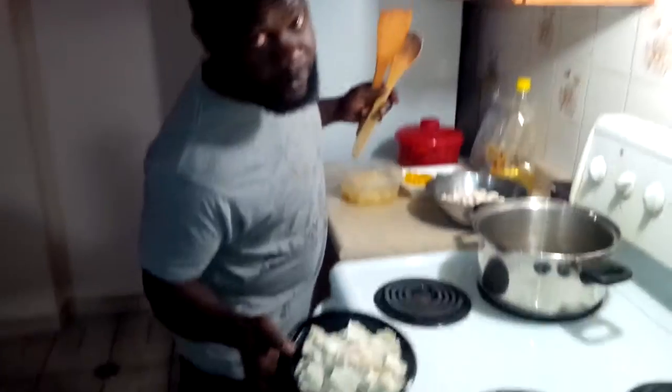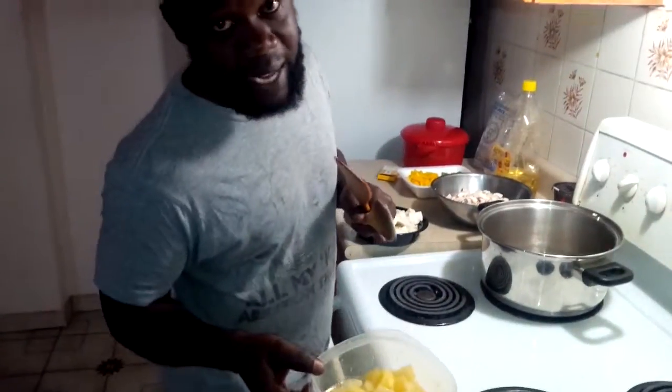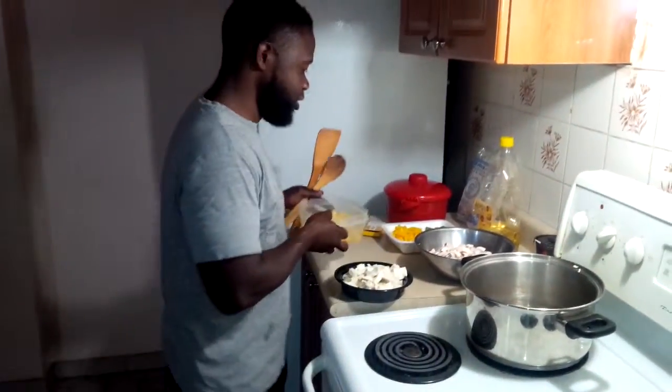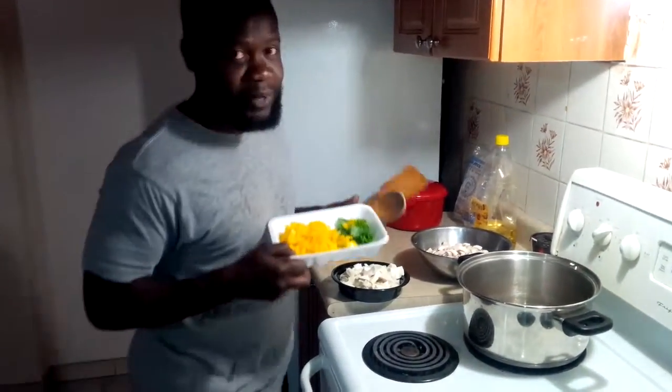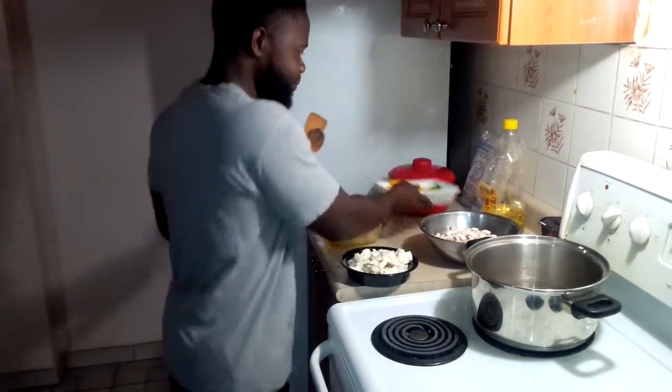So we got tofu all diced up. Got some pineapple with pineapple juice. And my specialty — some yellow peppers and green onions. Mix it all up.